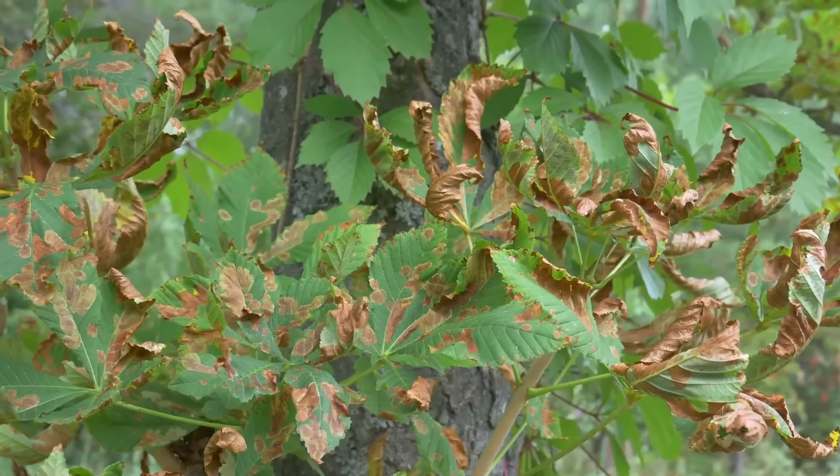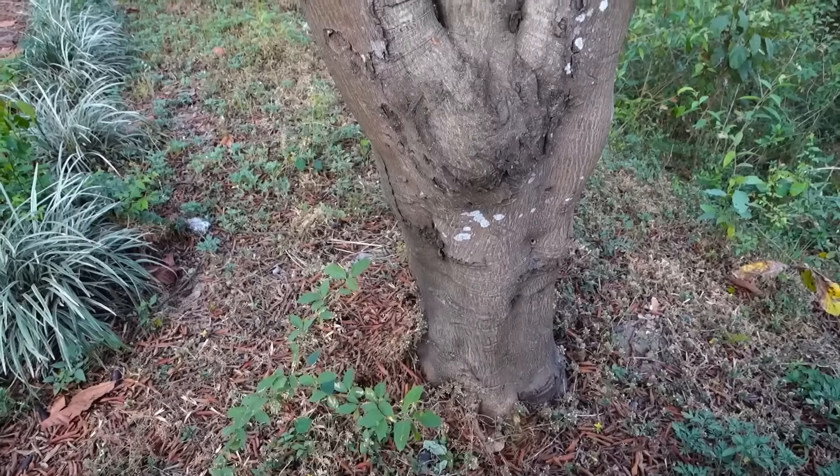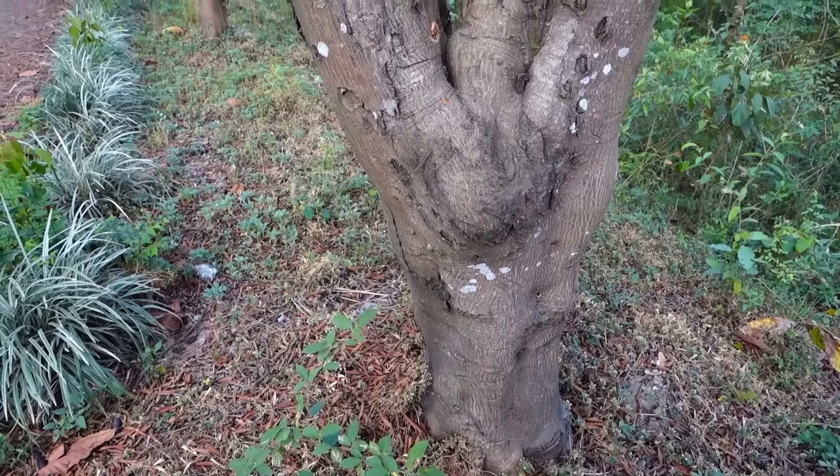Flush cuts can leave the plant vulnerable to disease and decay, and can also slow down the growth of new shoots. Always leave the branch collar intact to promote proper healing — flush cuts can damage your tree and slow down recovery.